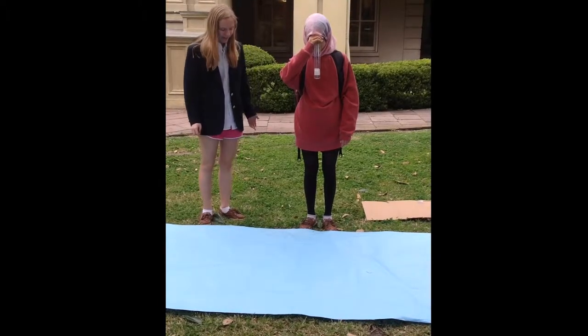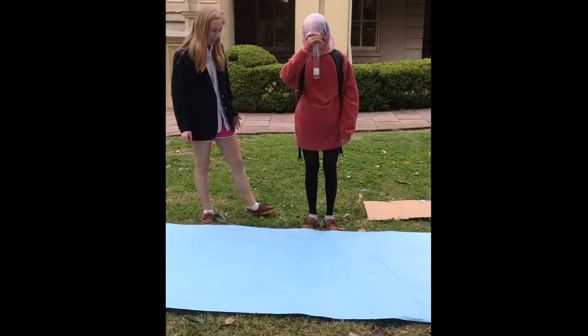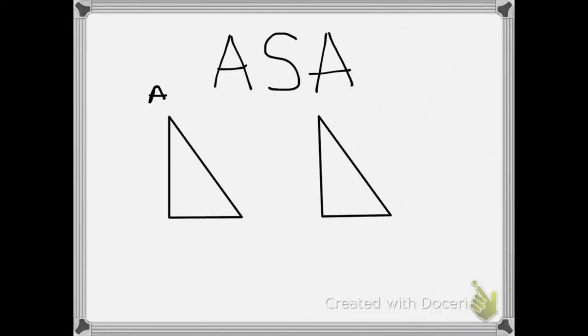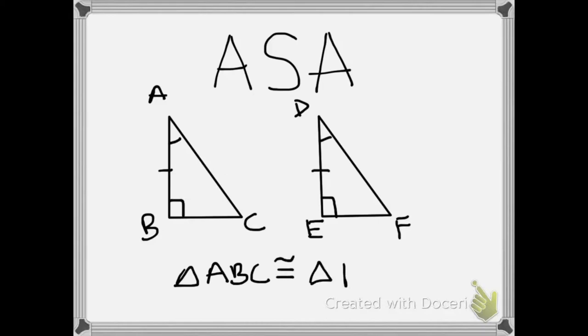You use angle-side-angle to see how long this would be. ASA, or angle-side-angle, is used to prove that two triangles are congruent. It says if two angles and the included side of one triangle are congruent to the same in another triangle, then the triangles are congruent.